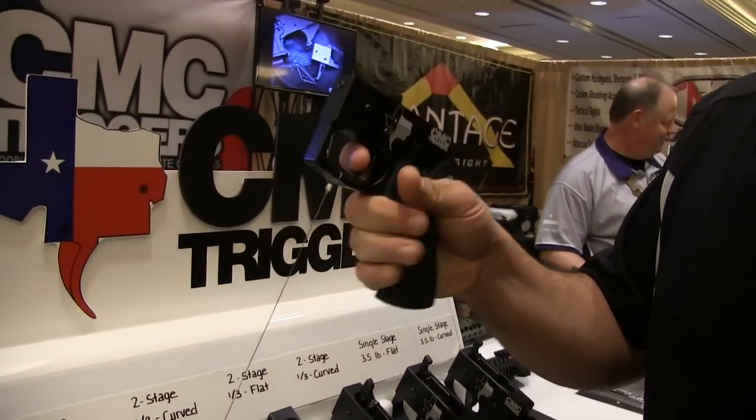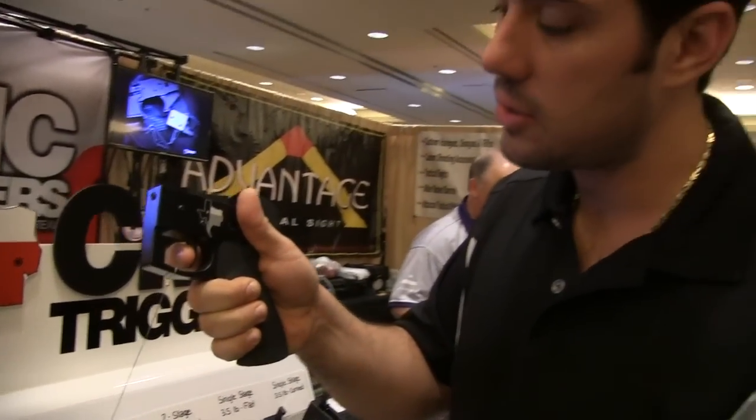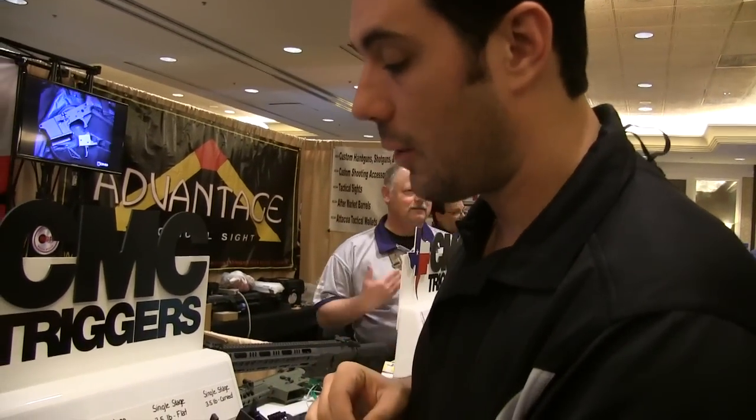They run really fast. When we get some of these two-stage triggers in the shop, we'll take them out to the range and see how quickly we can get them to run. If you're looking for a really good quality trigger at probably one of the best price points — they're a lot cheaper than most of the other trigger upgrades on the market.